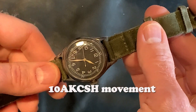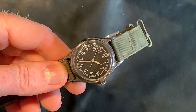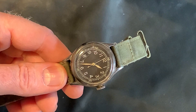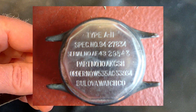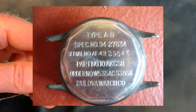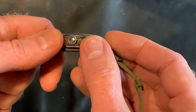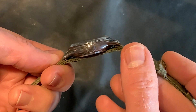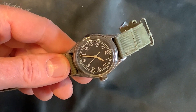This is a Bulova that's not marked on the face because these were military watches and they weren't really interested in selling the watch as a fashion thing. On the back, it does say Bulova, and then Type A11 and then the serial number with the 43 in it for the contract. This watch is kind of special in that it has a sterling silver case.